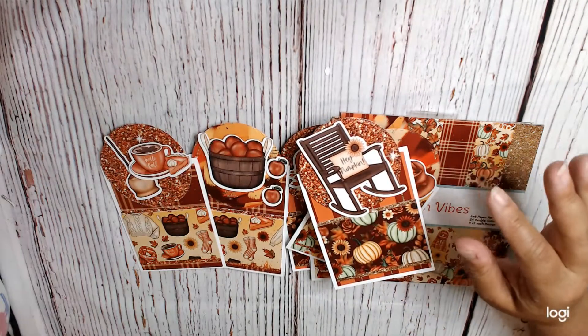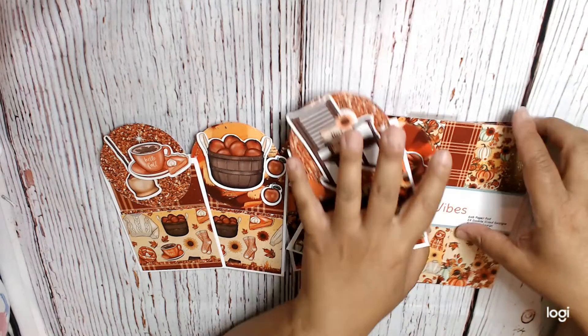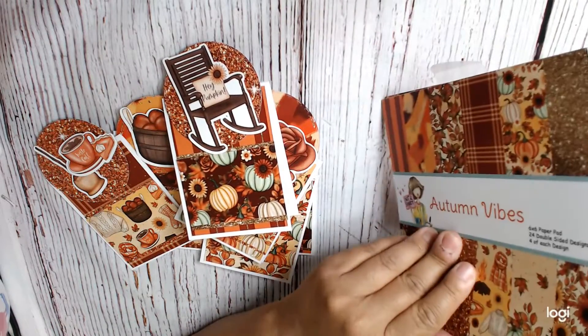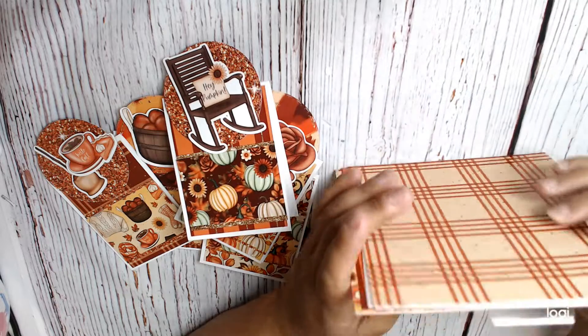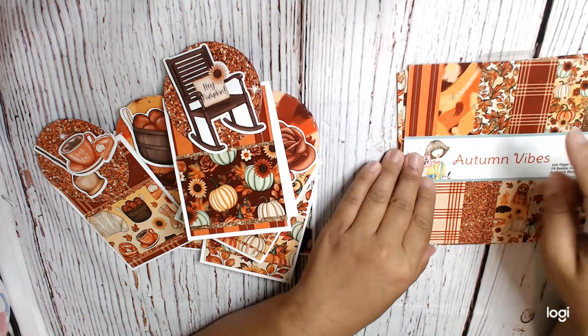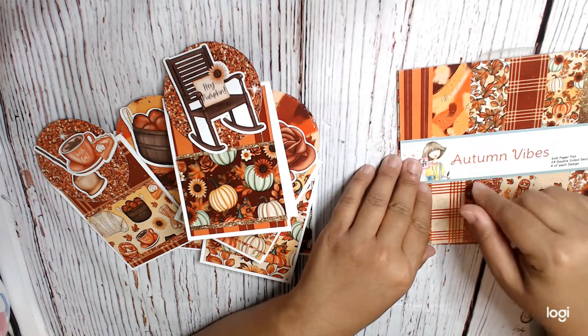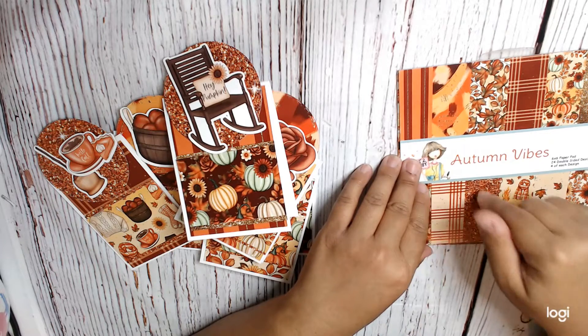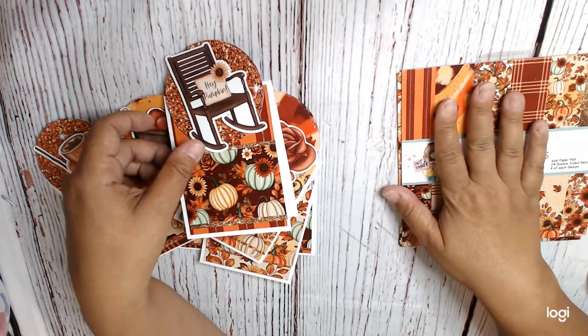So that's helpful, but let me show you what I made. I also used the Not Too Shabby Shop Autumn Vibes — I'm getting through this paper pad pretty quickly. The Autumn Vibes is the September 2022 paper in the subscription box, and I used the ephemera.